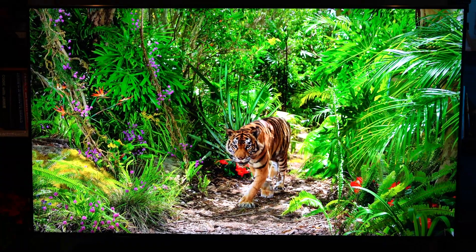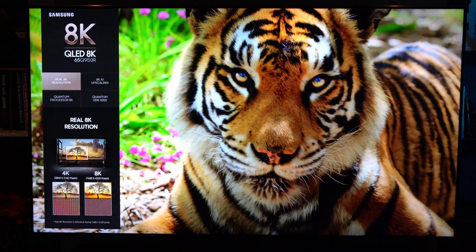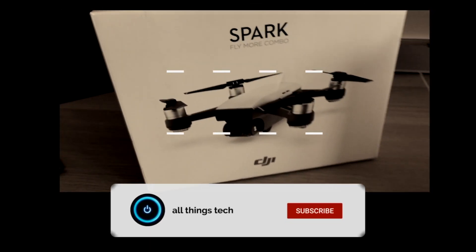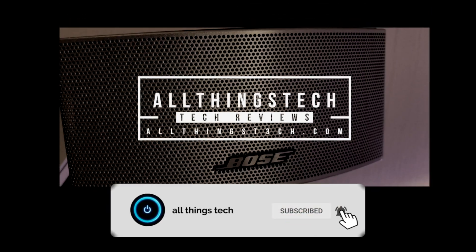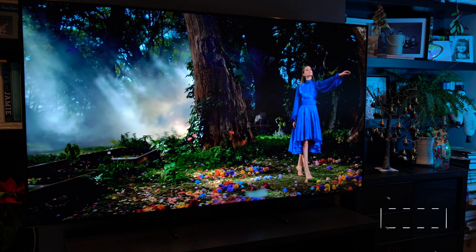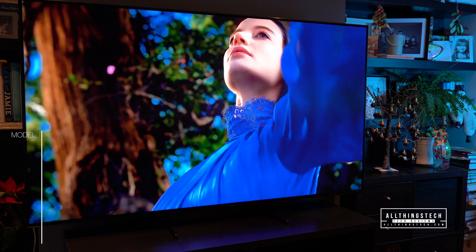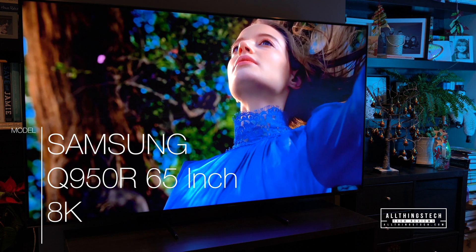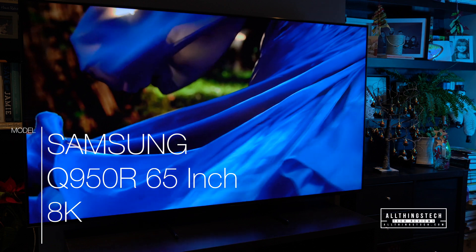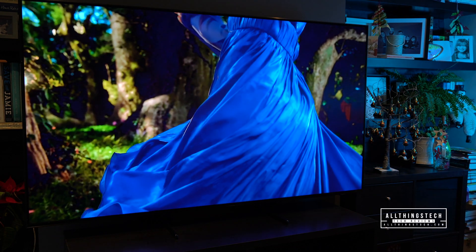So this is 8K footage shot on the Samsung Q950R, but how do you get it on there and is it any good? Let's take a closer look. Now we are in the process of doing a review on this television set. This is the Samsung Q950R — it's an 8K QLED TV, the 65-inch version, and as you can see from this content, which is currently 4K, it delivers an incredible image.